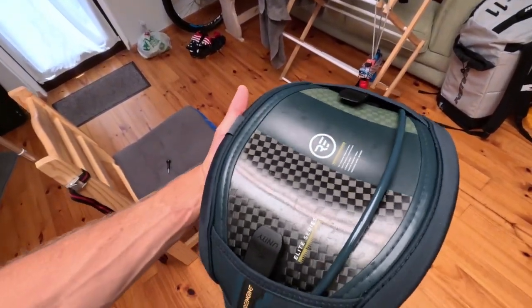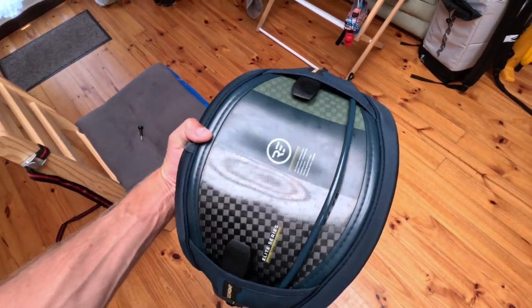Hey YouTube, so I recently upgraded my kite surfing harness to the Ride Engine Carbon Elite. I've had it for a couple months now, so I thought I'd do a quick review on what I liked about it, what I don't like about it, the basic build quality, and the different features.